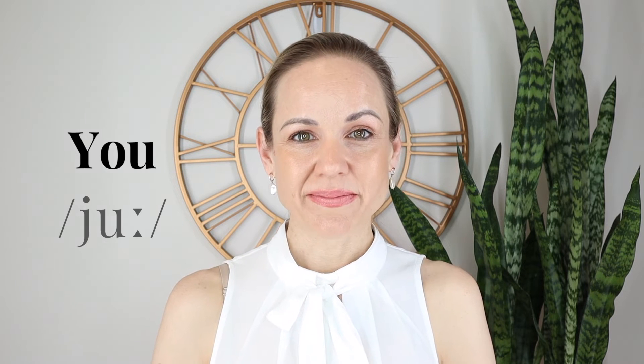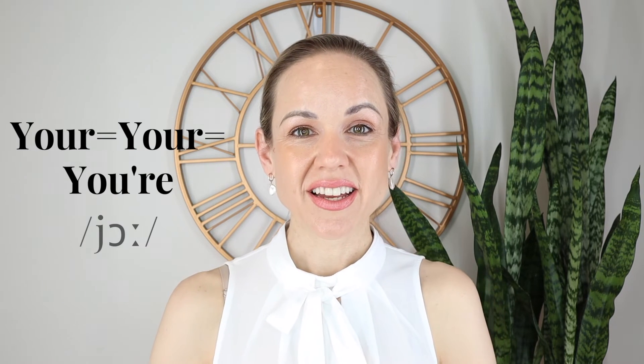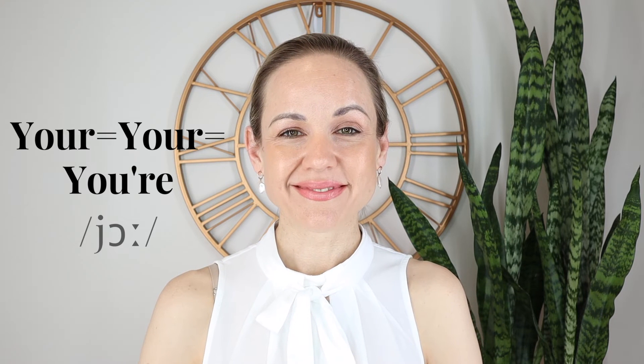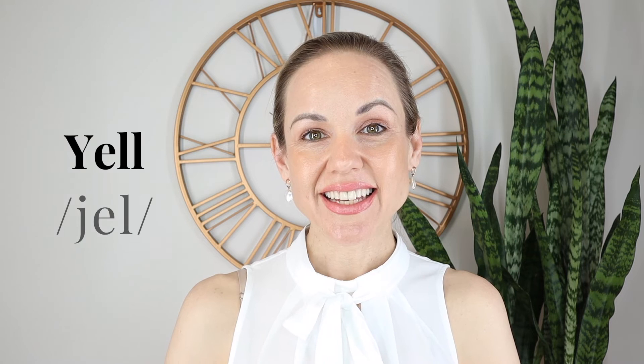Let's try five words. The first one, very important: you, your, year, yes, yell.